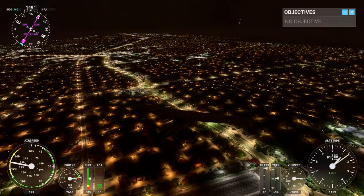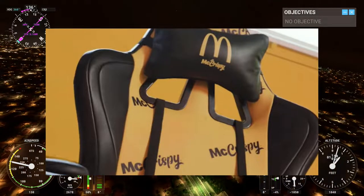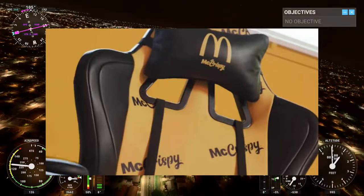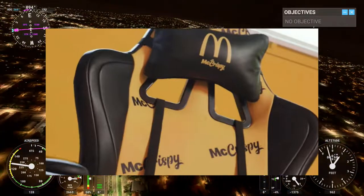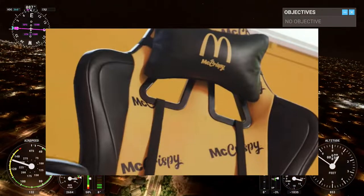Hey guys, this is FeedingFancy91 and McDonald's branded a gaming chair. Yep. Apparently they're calling it the McCrispy, and it's a gaming chair that is apparently grease resistant, but also has fries and dip holders and includes a burger heat zone — like nice and toasty.